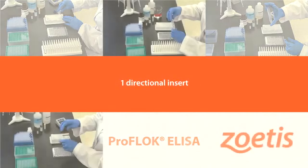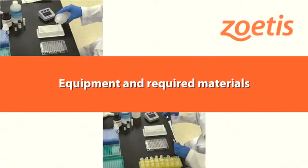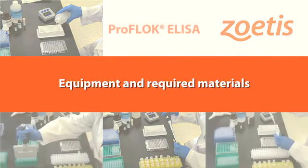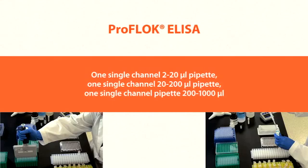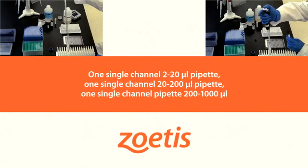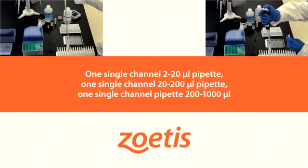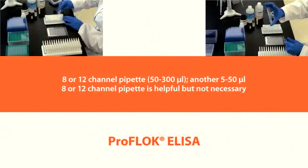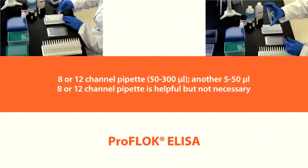The following is a list of equipment and required materials for performing ProFlock ELISA tests. Be sure to consult individual product directional inserts for specific equipment and required material details. One single-channel 2 to 20 microliters pipette. One single-channel 20 to 200 microliters pipette. One single-channel 200 to 1,000 microliters pipette. One 8- or 12-channel 50 to 300 microliters pipette. Another 8- or 12-channel 5 to 50 microliters pipette is helpful but not necessary.